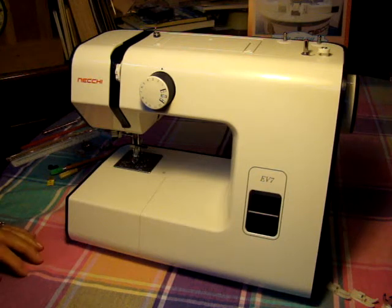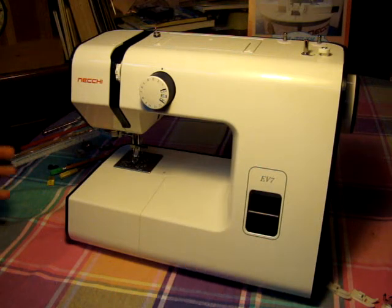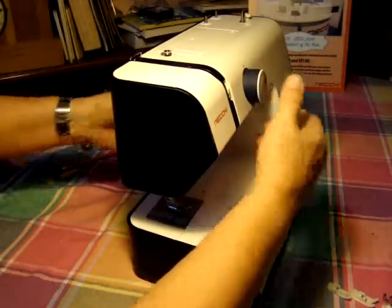Hi, this is Ralph with LottaThings. We are doing a segment of a video for our Neki EV7. As you can see, this is the front part. We're going to remove some of the panels to show you how to get to the belt if it ever needs adjusting, and to adjust what they call the pressure foot.